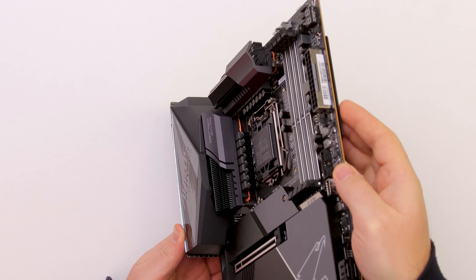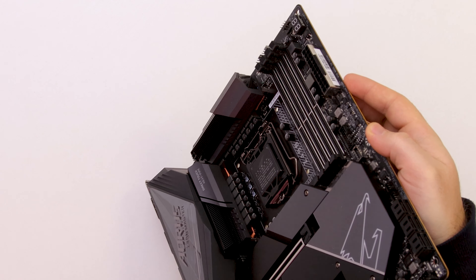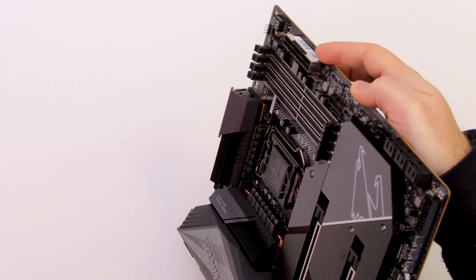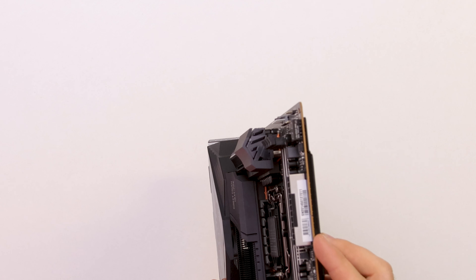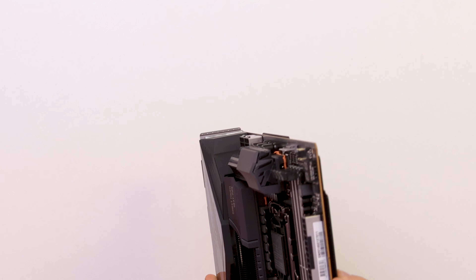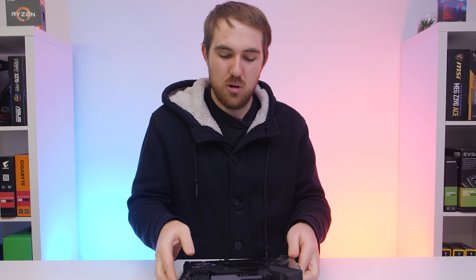Interestingly, Aorus went with orange thermal pads underneath the VRMs. Usually they're a greyish color, but these are orange, which kind of stands out. Orange is Aorus's color scheme, but on an entirely grey and black board it does stand out a bit.